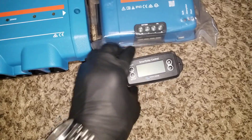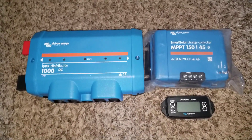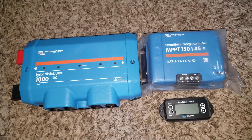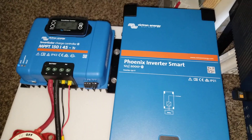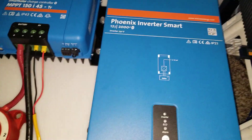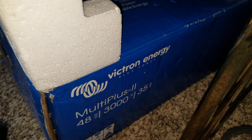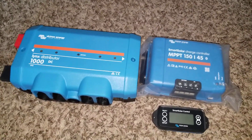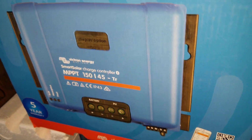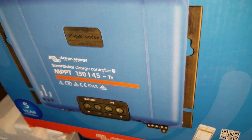With Victron, I want to share my ideas on what you can do if you don't have certain components. If you can pan here, you can see the system I just built — this is the 12-volt system, and we have the 48-volt system right here that just came in. That's what I'm preparing for. The first charge controller is a 150/45, which is under the 12-volt system.